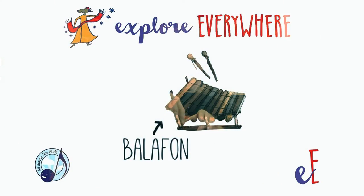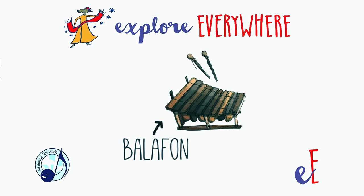In real life, balafones are made out of wood with varying lengths of really fantastically resonant wooden slats put over a frame, suspended over gourds which have some different kinds of material to make a buzzing sound.